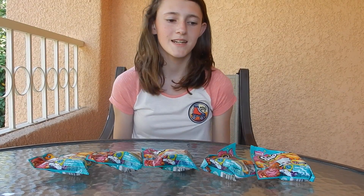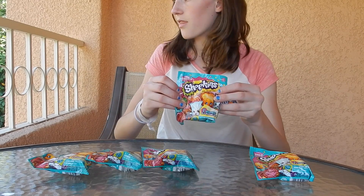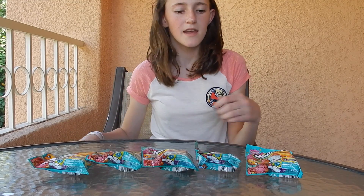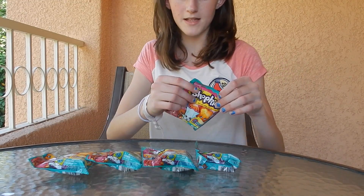Hey everyone, welcome back to my channel! Today I'm here with some Shopkins Season 3 blind bags. I got these from Moose Toys at ClamoCon here in California, and there's one Shopkin in each of these and we're just going to open them.